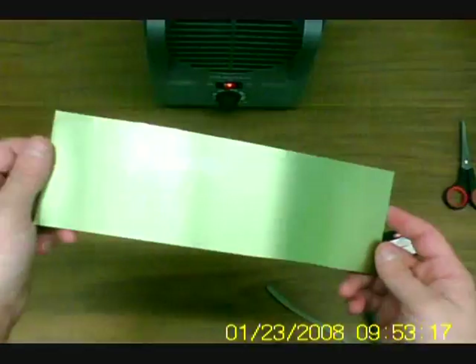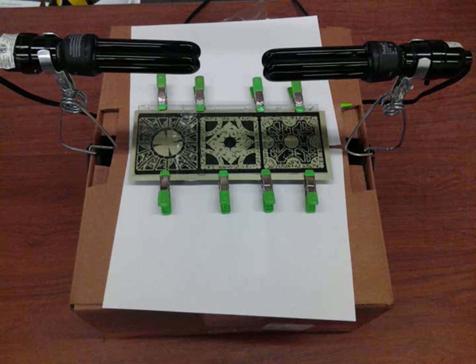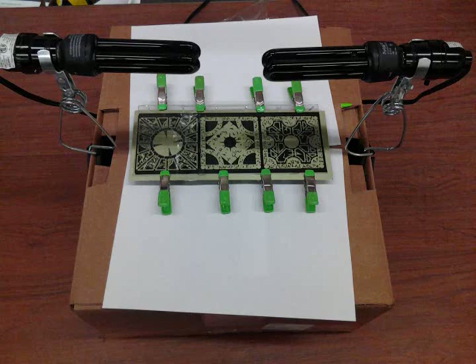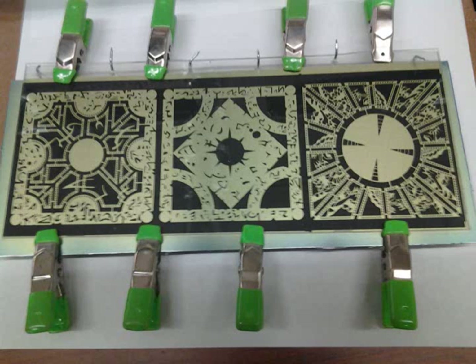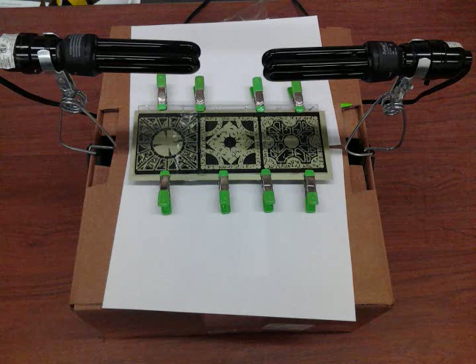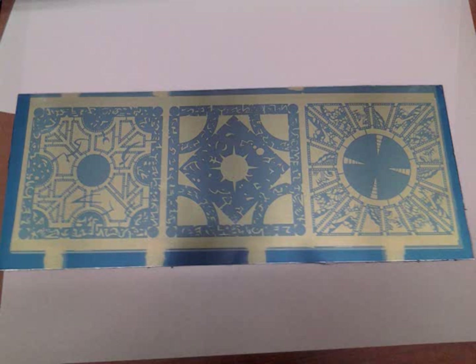Once the metal has cooled down, it is put carefully into the stencil and clamped down. It's exposed for the amount of time done in the testing phase — for me it's 8 minutes. The lights are turned off and the piece is flipped over. It is again exposed for 8 minutes. Once again the lights are turned off, the clamps are removed, the stencil opened, and the metal removed. Some data sheets require a 15-minute window between exposure and developing. Keep the resist away from any light to prevent over-exposure.